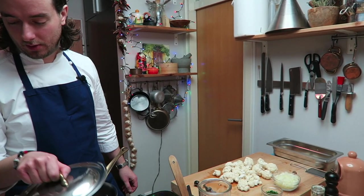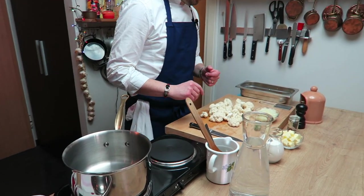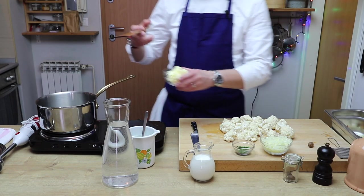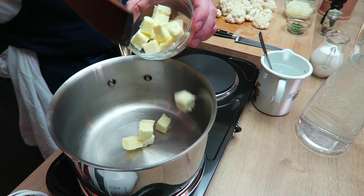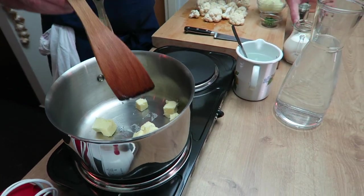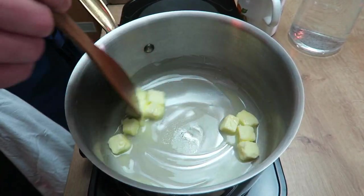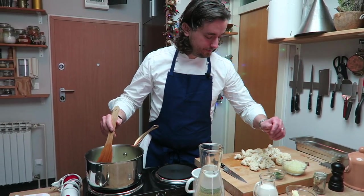We will use one casserole like this. You want to melt a little bit of butter. Now keep it for after — you want to melt that little bit. Now it started to melt. It's happening! Butter is melted.